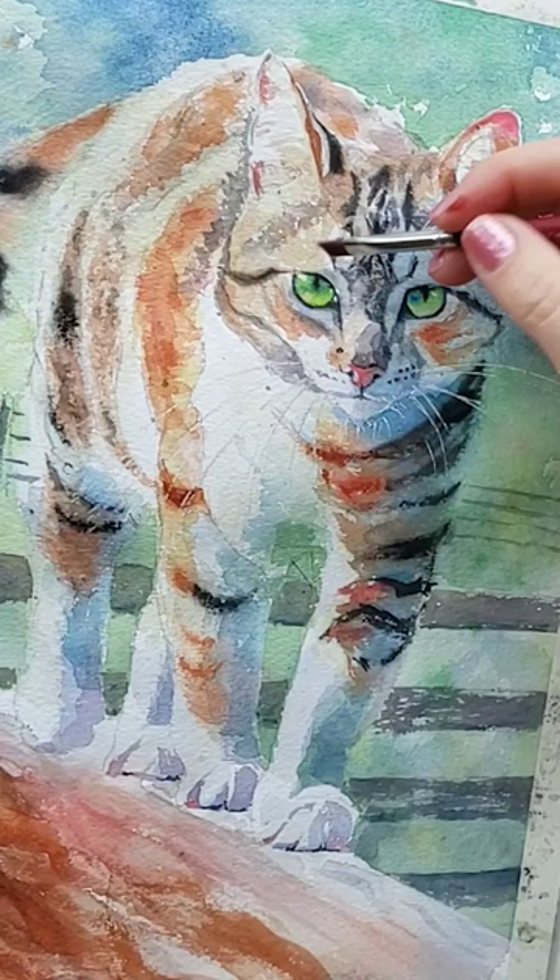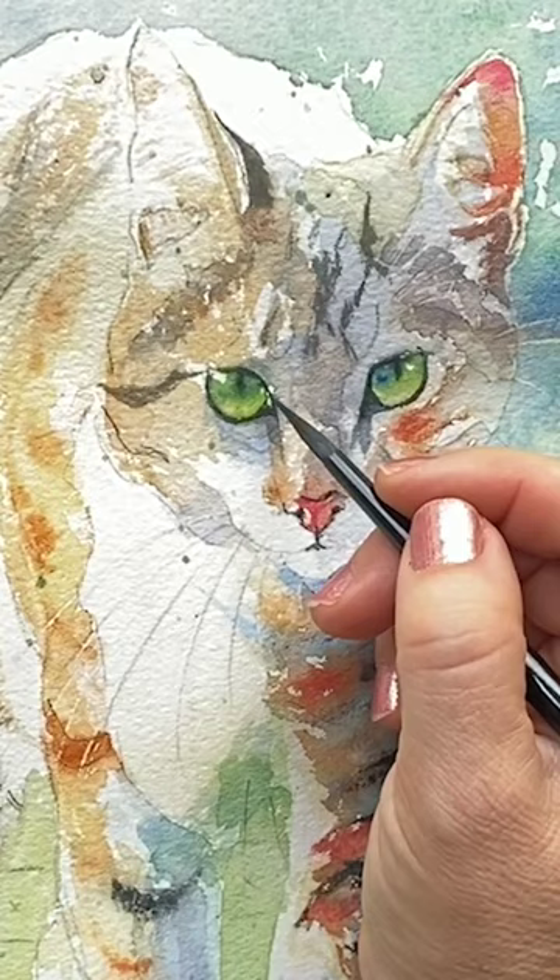The final touches often include darkening the eyeliner and putting in extra eye glints with the white gel pen as needed.